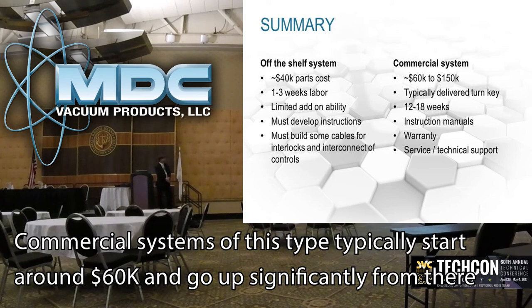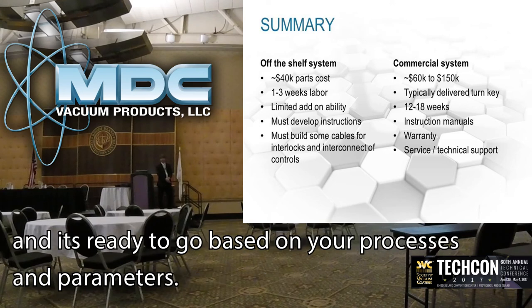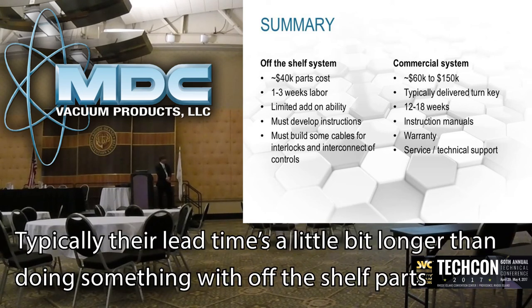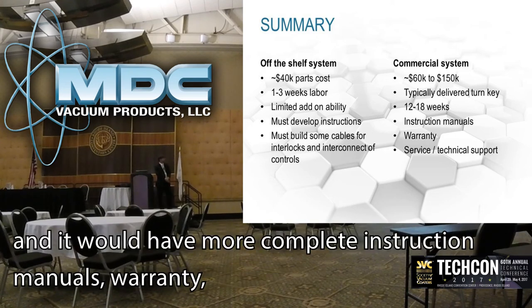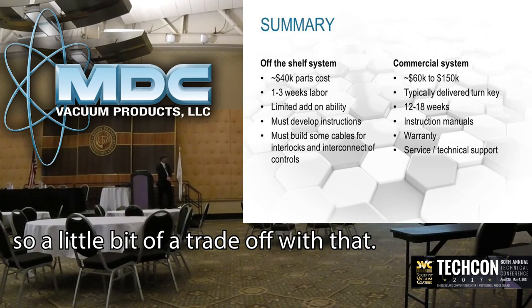Commercial systems of this type typically start around $60,000, and costs go up significantly from there. But what you are getting is a truly turnkey system — it shows up ready to run based on your process parameters. Typically lead times are a little longer than off-the-shelf parts, but you get good construction, detailed manuals, full service and technical support. So there's a bit of a trade-off there.